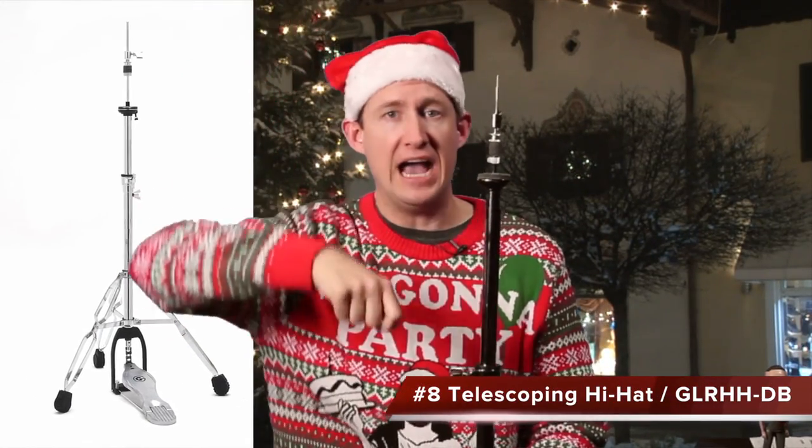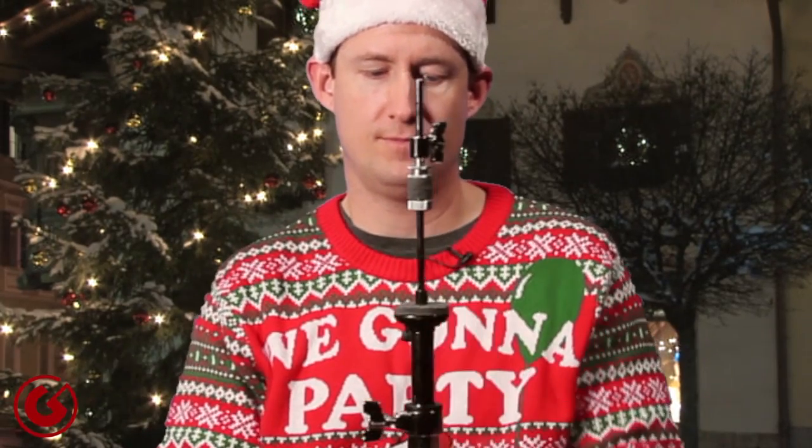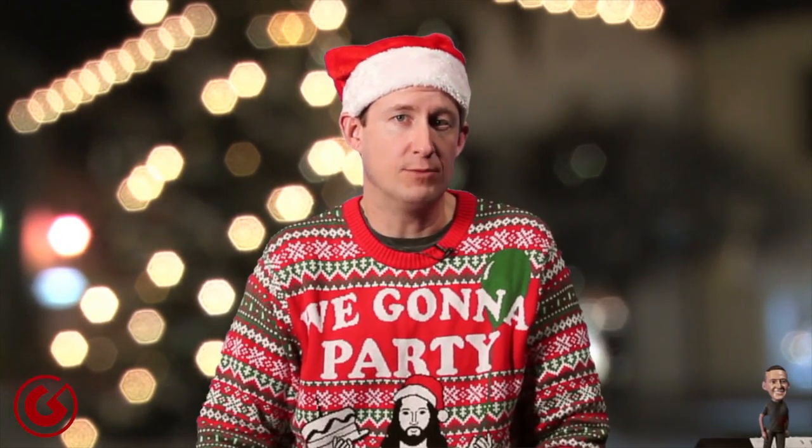Gift idea number eight is the Lightning Rod Telescoping Hi-Hat Stand — the GLR-HHDB. The pull rod is height adjustable, so you don't have to worry about your crash smashing into the top of it. To break it down after a gig, you don't have to pull it into two pieces — just collapse the entire upper portion down into the base. Adjust the height of the upper tube, lock it in place, then adjust the hi-hat pull rod up and down with the wing nut on the side. Put it in your bag and go home. Winner Stephen Fink commented, 'That HH stand is all happy about being folded up.'